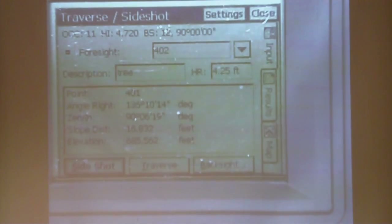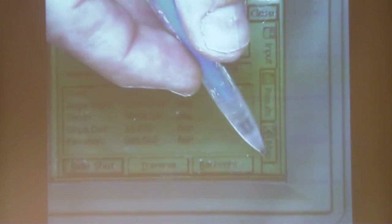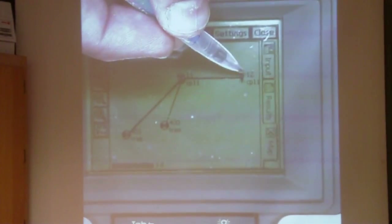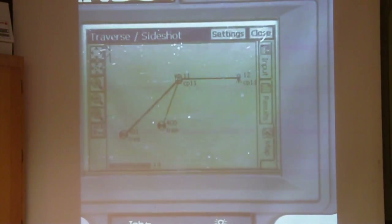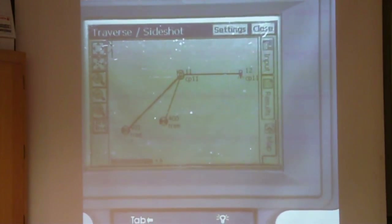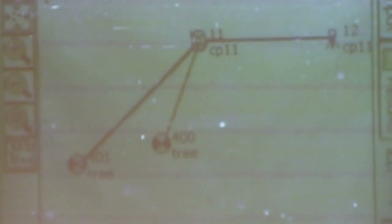After you take the first few shots as a foresight, it is always recommended that you go to the map. You can see here is my instrument, there is my back sight, and these two are trees — and it says so. Look on the ground, look at your map — do they look similar? If they do, then you have no mistakes and you're good to go.